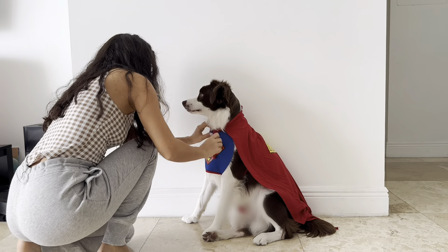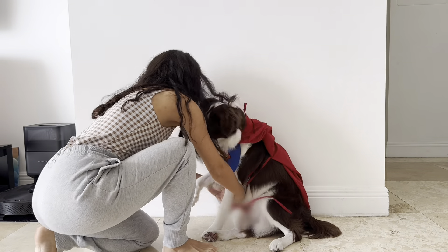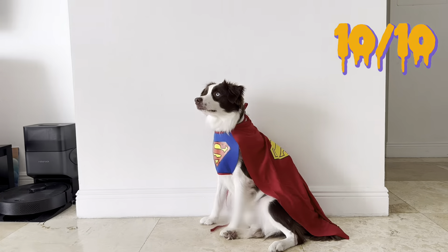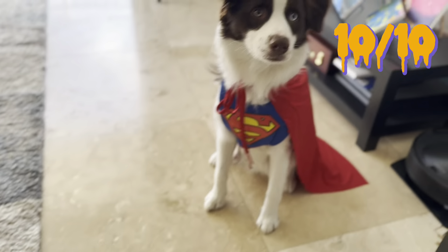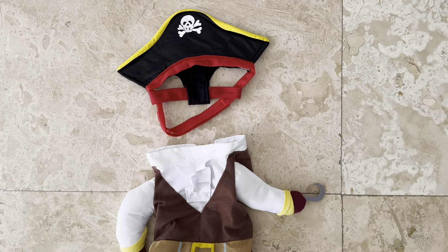The first costume we're trying on is a wizard set, and it comes with a cape and pointy hat. I got this one on Amazon, so I'll put the link in the description in case you want to get it too. This material kind of feels like the material of a waterproof baby bib. I love the print on it and how much it stands out. I don't know if I'm not tying the strings tight enough, but they keep getting loose, and then the whole thing starts flipping over and Teddy tries to bite it — but that just might be user error.